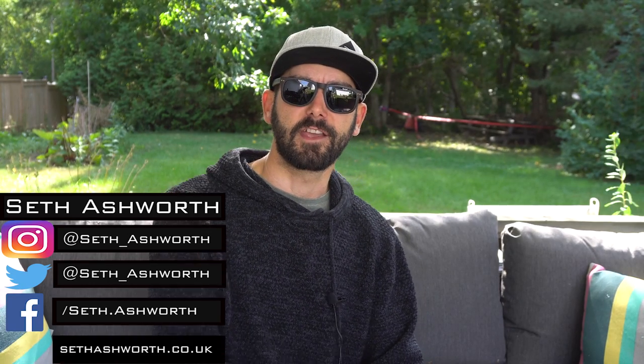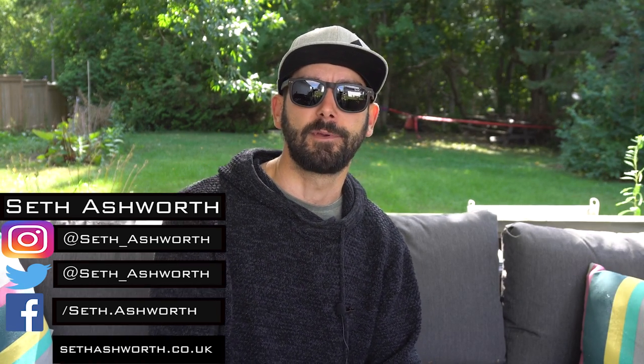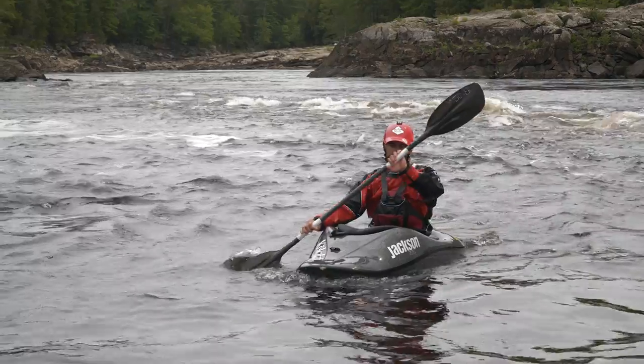What's up everyone, welcome back. This week another kayak tutorial — a popular one, a most requested one. This week I'm going to be talking about the double pump, how to get your boat vertical, or your freestyle kayak vertical. We're going to talk about the basics, run through from start to finish, and then towards the end some troubleshooting tips if you're already doing it but not doing it correctly.